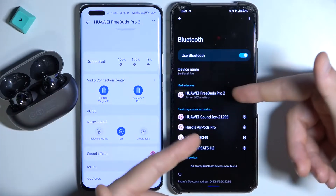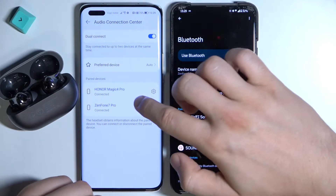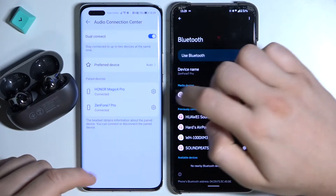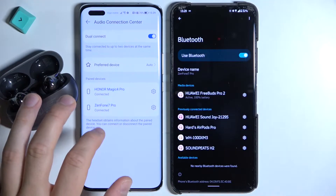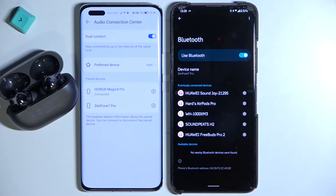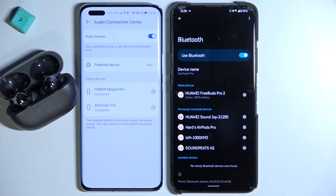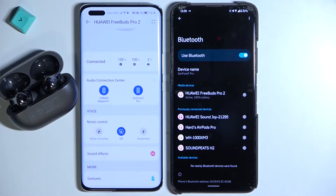When you download the AI Life application on the second smartphone it looks basically the same. You can open the audio connection center and pick which device you want to disconnect. Remember that unpair and disconnect are not the same thing. If I disconnect from one device, it will still remain in the previously connected devices list, so I just tap on it once to reconnect.